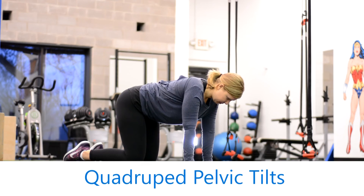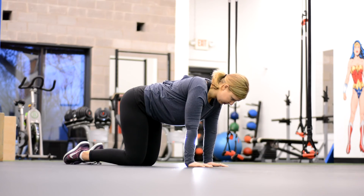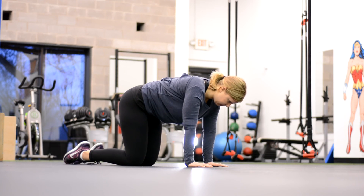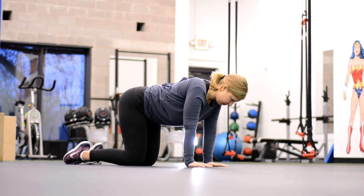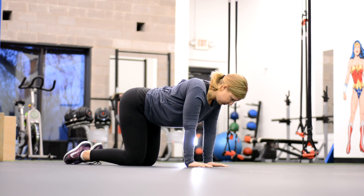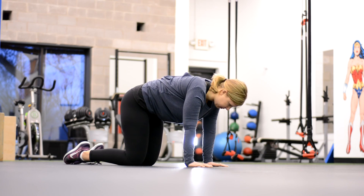The quadruped pelvic tilt. Janelle is in the quadruped position — basically on her hands and knees. She's going to perform a pelvic tilt, keeping the upper back and thoracic spine straight, with all the motion in the pelvis. You see her back arching, and then she's going to tuck her tail under as much as she can without rounding the back. This is really about getting hip and pelvic control — great for people with tight hamstrings, tight lower backs, and stiffness in the pelvis area. We arch the back, then tuck the tail underneath: anterior and posterior pelvic tilts.